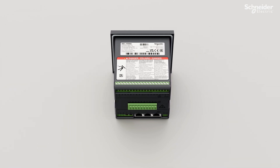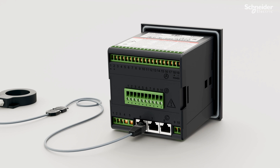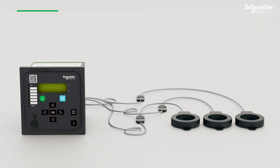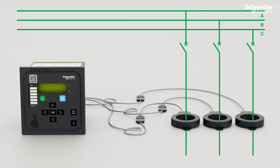The installation is simple. The LPCT connects to the terminal via an RJ45 cable. You can connect up to three LPCTs to the PowerLogic P-1. The LPCT is then added to the circuit that needs measurement and monitoring. You have successfully installed the LPCT.